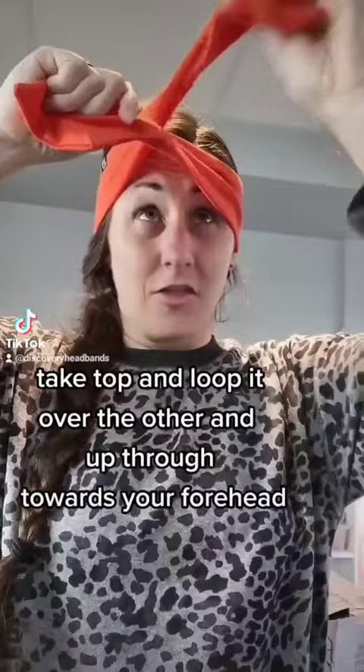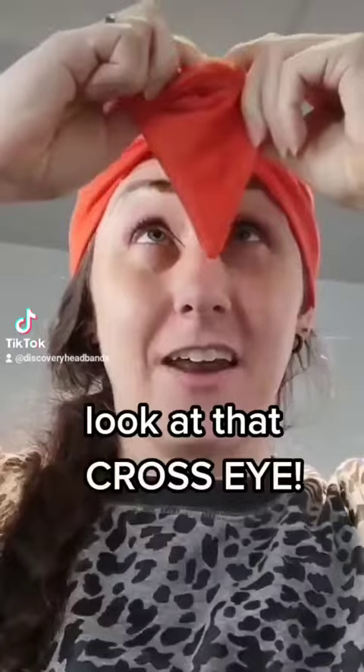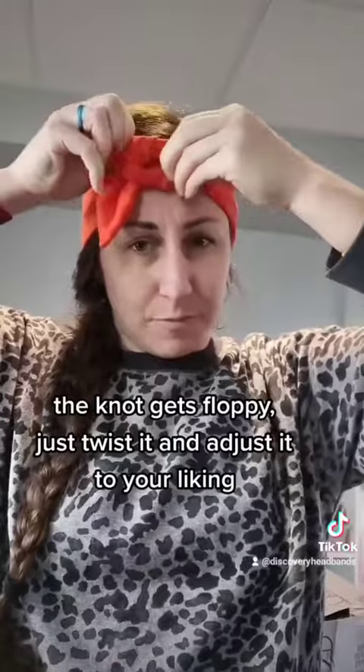Cross them like that, then the one that's on top I just bring it down, under, and through. Pull it as tight as you want — if you have it too tight it's going to cause it to slip, so don't jack it really tight on your head. Then you're going to cross them again and I like to go from the bottom up through. Find which one's on top and tie the knot. If it gets floppy, just play around with the knot and twist this part around to figure out how you like it to look.